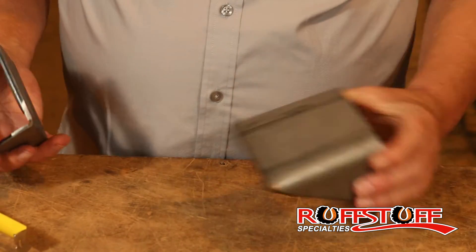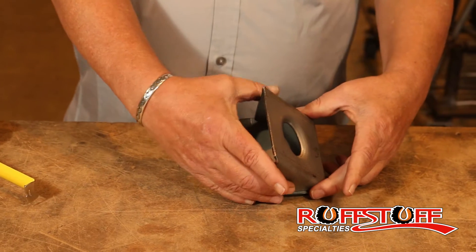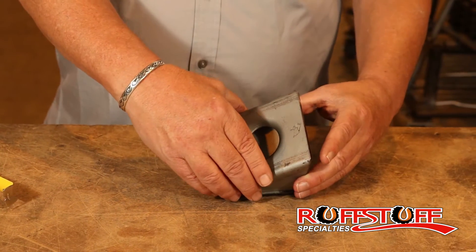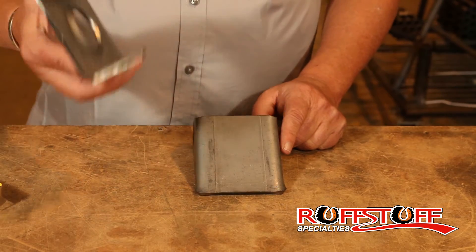Here's one of our spring hangers to give you an idea — you could be like this and be under the frame this much but it still needs a lot of support, or you could be completely offset by this much and just get a little nick of the frame, or cover it completely if you have to.